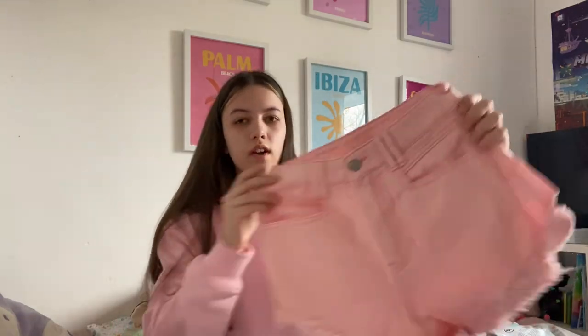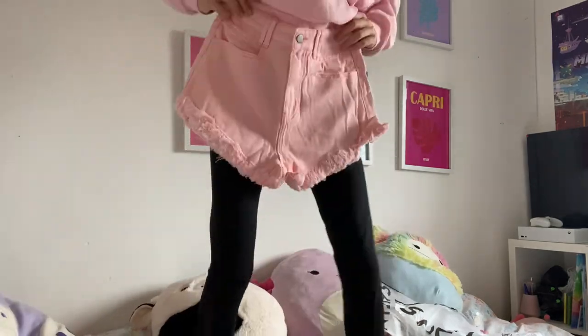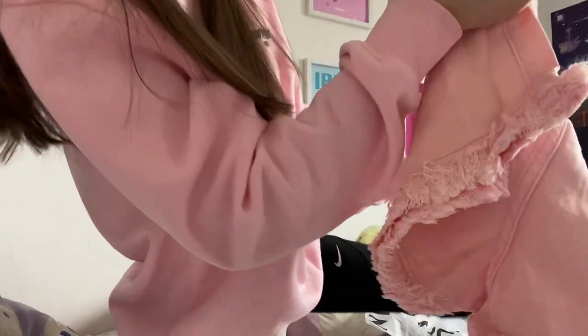These look really big as well but I haven't actually opened them yet so they might not be. Why are these huge? They could actually fit me to be fair, but I don't know — they look really big though. Moving on.